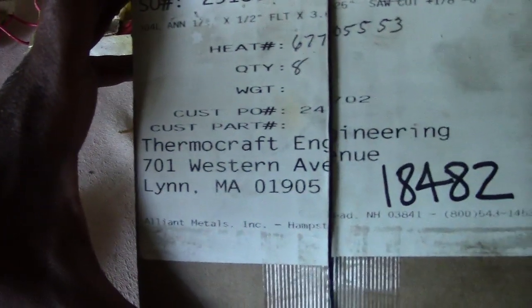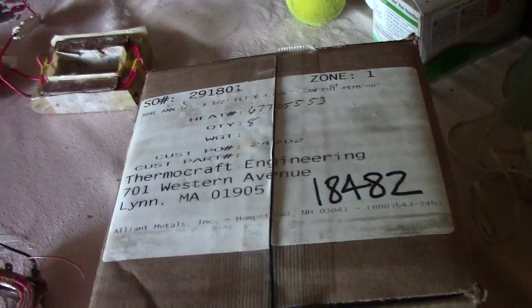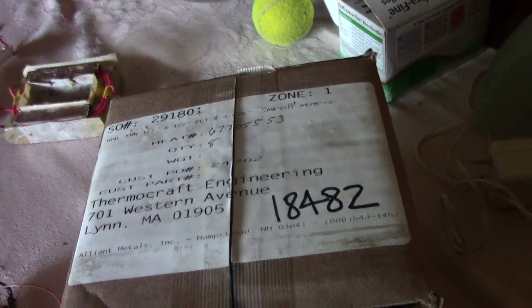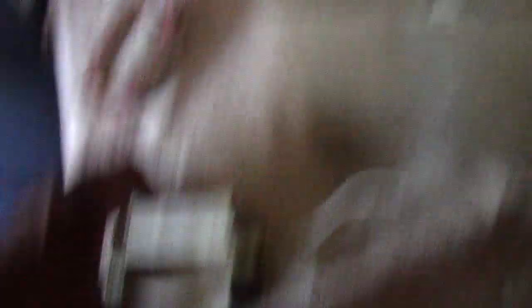This is the address — ThermoCraft Engineering in Lynn. Want to say thank you to those guys. Hopefully we get to do actual business in the future. This is going to be the first video proof of authenticity of our clamps. The next video coming after this will be me either having the magnet clamp prototype finished or me starting it — we'll see. Bye, guys.